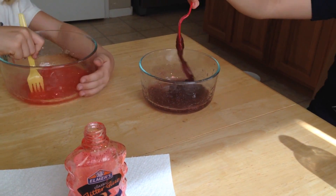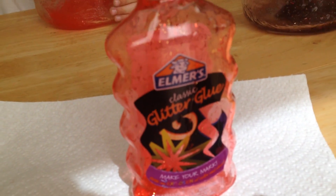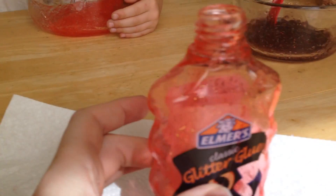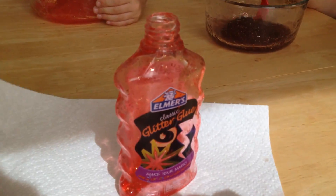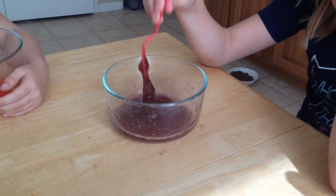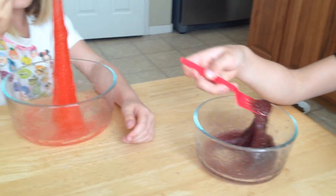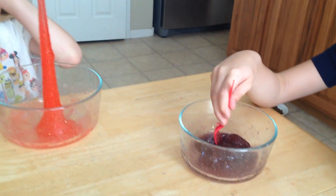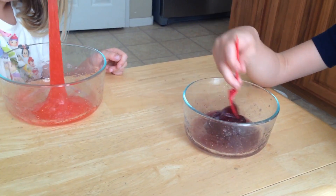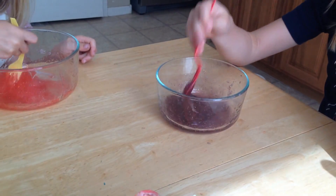It dried out really quickly, so today we went to Target and found this glittery Elmer's glitter glue — it has little tiny gold flecks in it. We divided the bottle in half into each bowl, and Whitney added a little bit of blue to make hers turn purple.